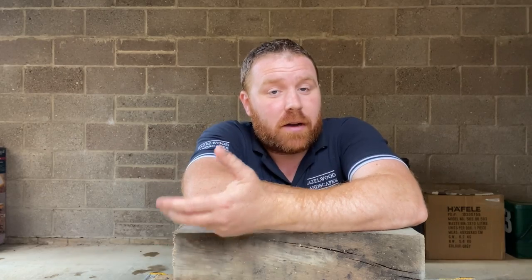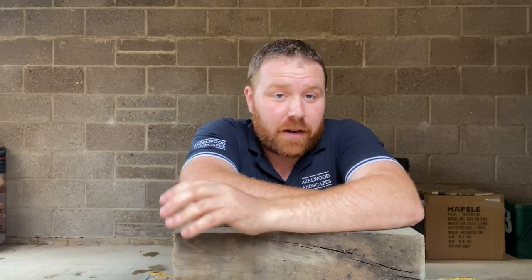A bee hotel is something that's going to attract solitary bees. I'm hoping this will be a video that helps you wherever you are in the world — it doesn't matter whether you're in the UK like I am, northern hemisphere, southern hemisphere, wherever you are. This really should help bees in your area. The key to this project will just be the hole sizes, which we'll come on to in a little while. This project is solely for solitary bees.